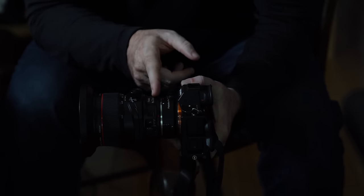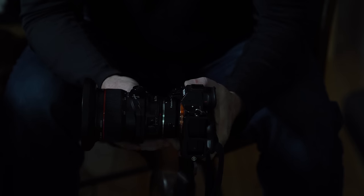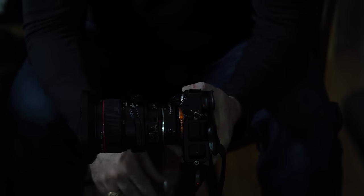Now here's the problem. This is a 24 millimeter lens, and if I'm on a tripod and I want to take a picture of a building, sometimes you have to tilt the camera up. Whenever you do that, you end up with converging lines. It looks like the building is falling over.